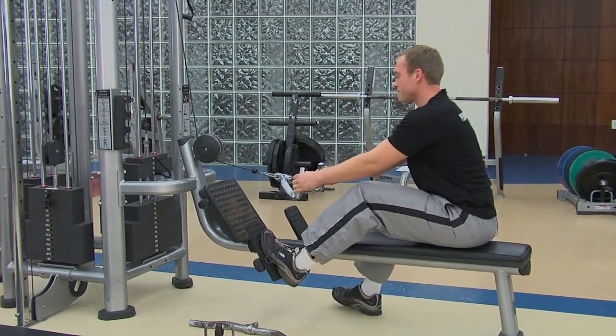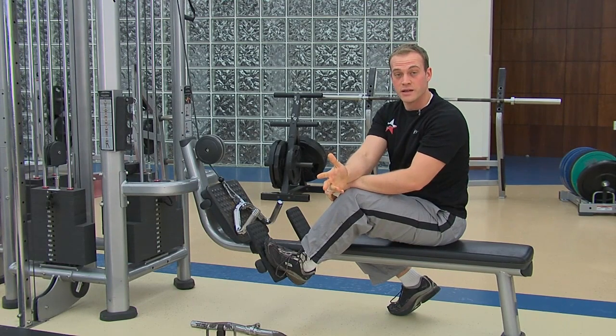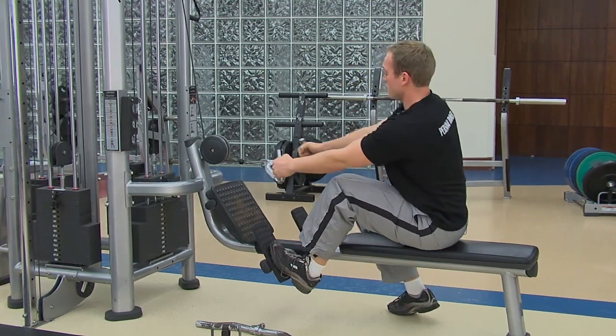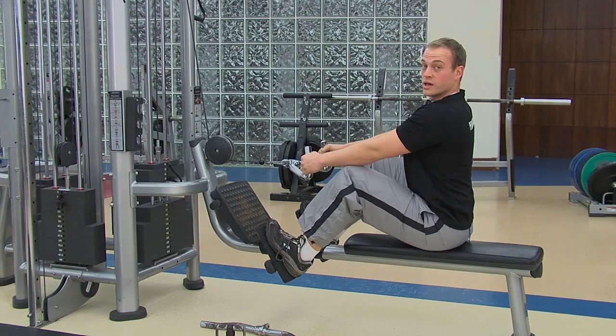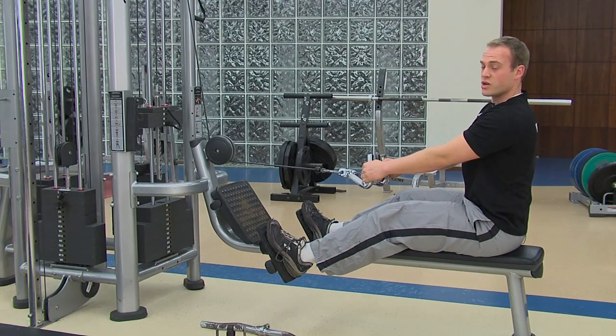This is the thing that you always hear: lift with your legs, not your back. So when you begin this one, especially if you've got a lot of weight on the machine, you want to start with that back nice and tall, keep that core engaged, and then just press away with your feet and slide your butt back — that's all you've got to do.